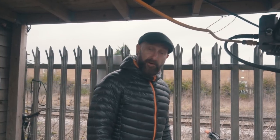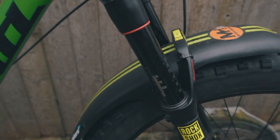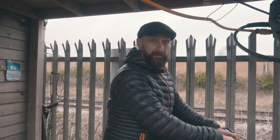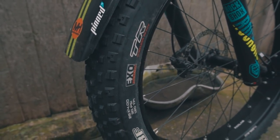Coming up from there we've got the Mudhugger — they do their own specific fat bike guard and this thing has been invaluable. These big tyres really do fling some muck up in your face. Although the Schwalbe tyres are named after me — Jumbo Jim — we decided to swap the front one out and go with the Minion FBF.